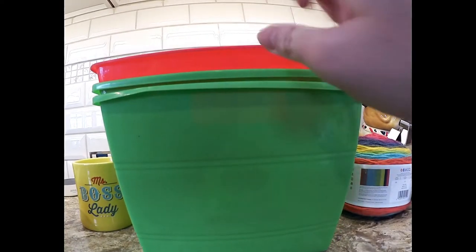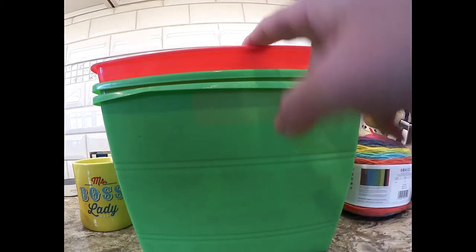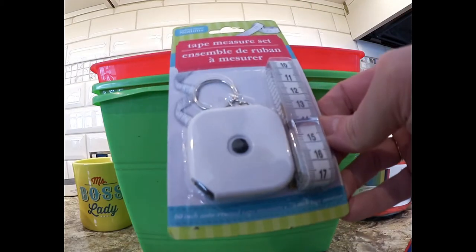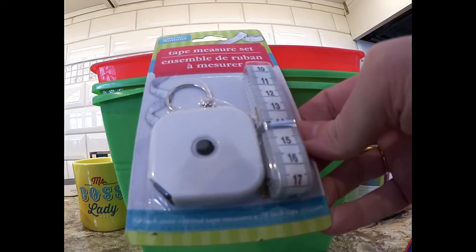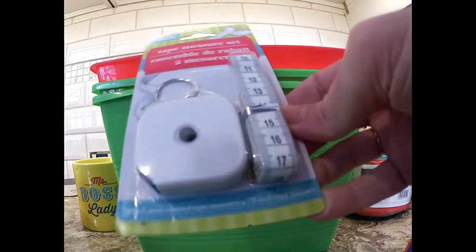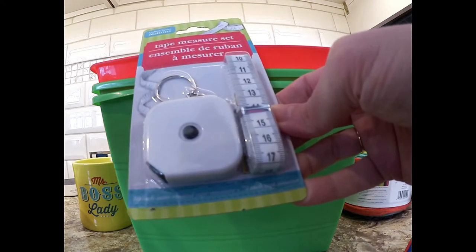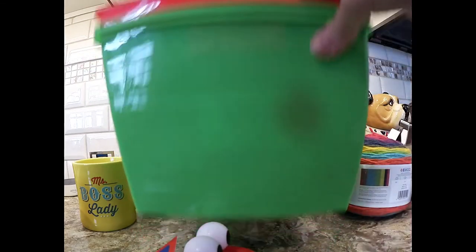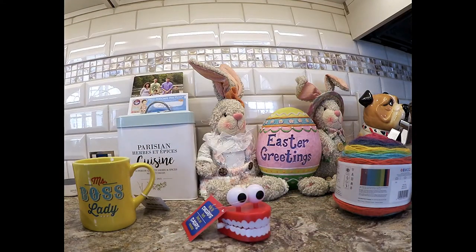I got these bins — two green, one red. I also saw this as I was checking out. My son's like 'what do you need that for?' and I'm like, I need that for my sewing room. A dollar, so I picked that up. Then I saw this — it's so cute because it reminds me of when I got my father these boxer shorts once that had a little heart and said 'my heart beats for you.'